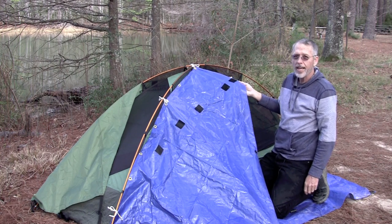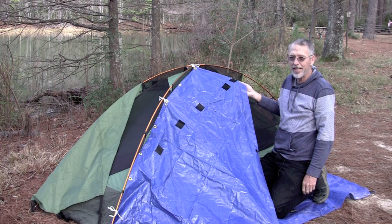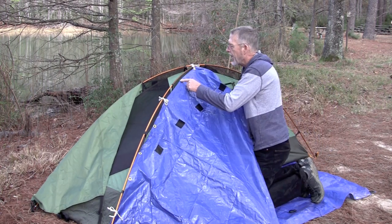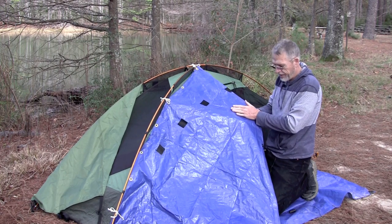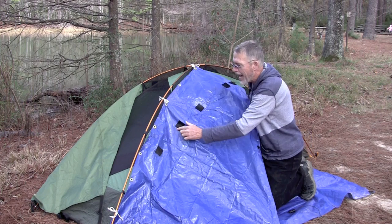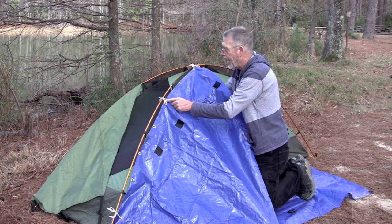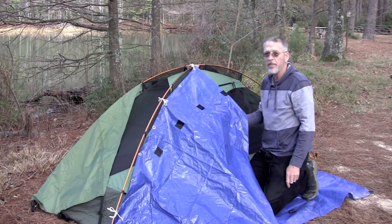Really easy to do. It cost about $15 and didn't take much time — and that even included making extra grommet holes. The $15 included the ground cloth, the Velcro pieces, and the grommets. I cut extra grommet holes to make it easy.